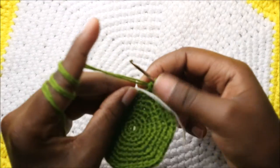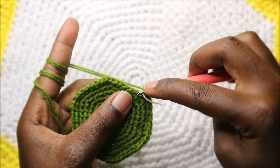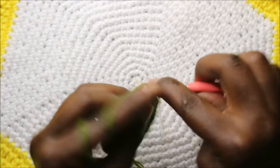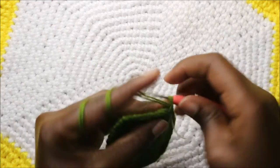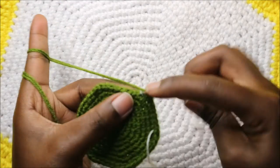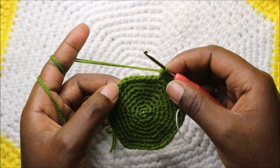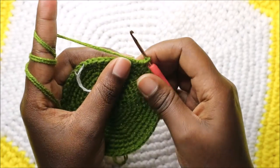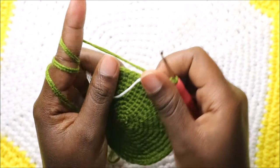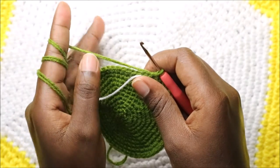In our ninth row do seven single crochet then increase and repeat all the way around for a total of 54 stitches — one through seven then increase. For the next two rows — row 10 and row 11 — do single crochet all the way round in each row for a total of 54 stitches.